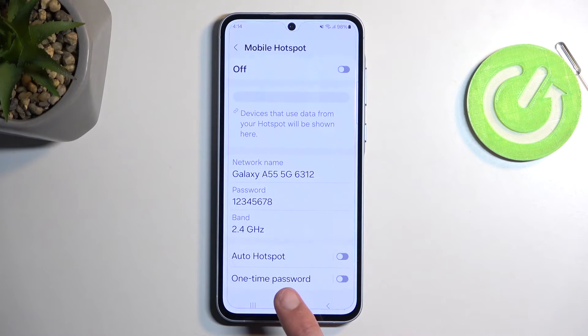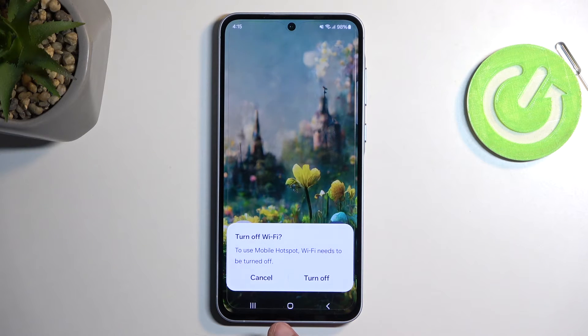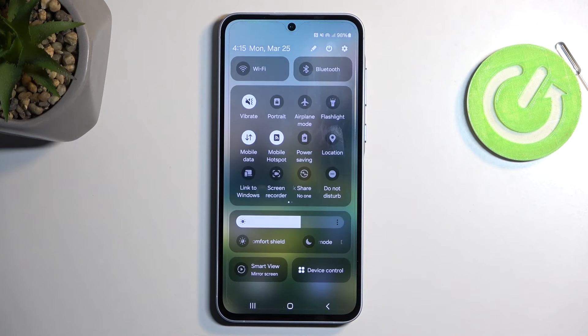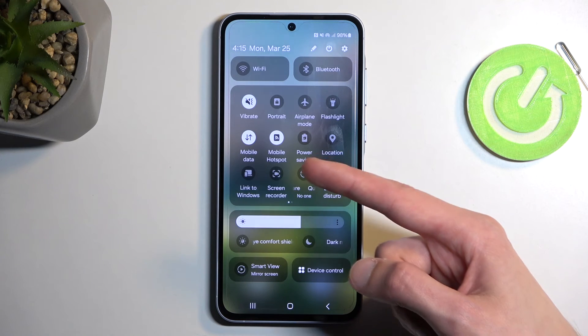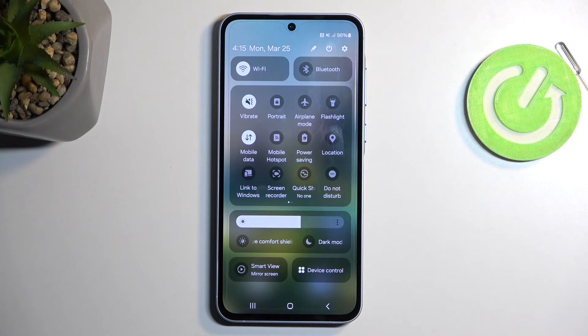From there, you can select Save, close this, and then find the toggle once again, and this time around simply click on it. Unfortunately, on this device — it's a mid-range device that apparently decided not to include enough antennas — so we need to turn off our Wi-Fi in order to use the mobile hotspot. You can't have both enabled, which is a bit of a bummer. So once you enable your hotspot, it automatically turns off your Wi-Fi, and once you're done with your hotspot and turn it off, it should re-enable your Wi-Fi automatically. Keep in mind that all the data will be going through your mobile data and not through Wi-Fi.